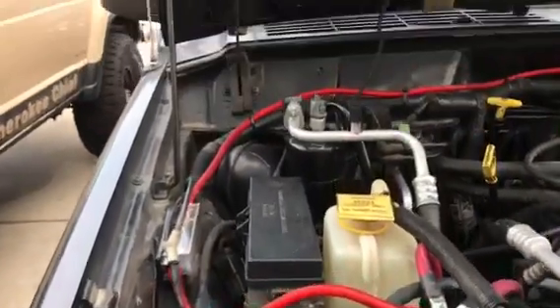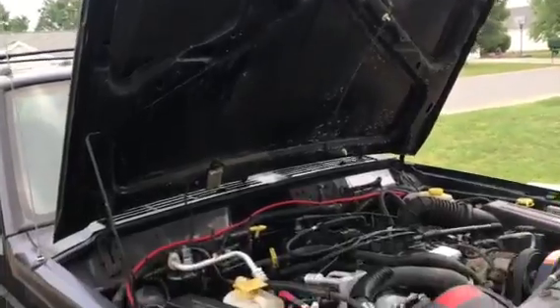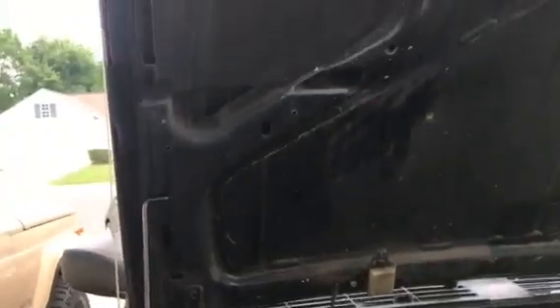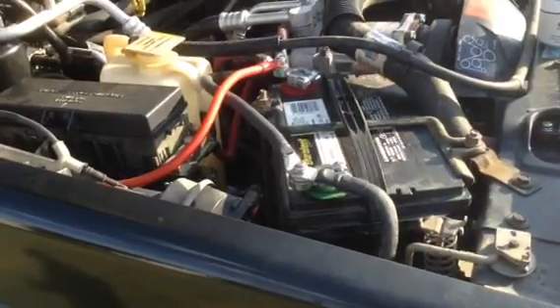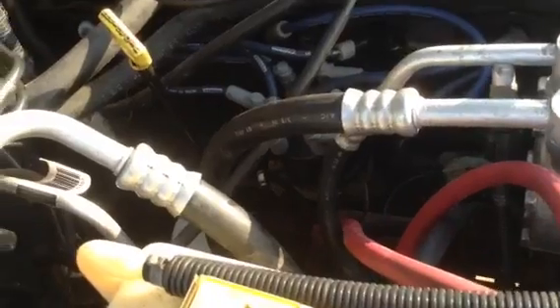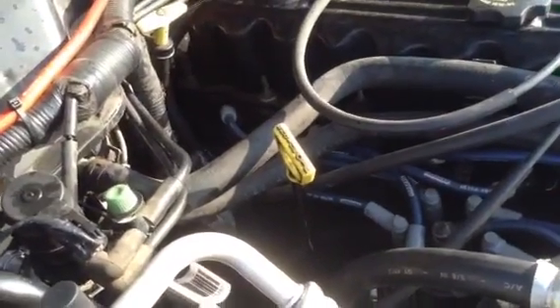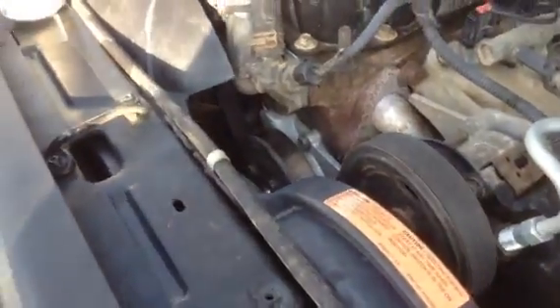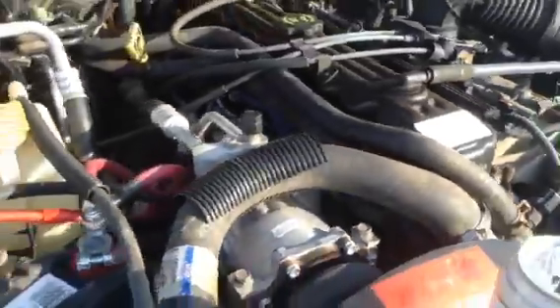I'm no master fabricator but I'm pretty happy with the way this worked out. That's just a piece of toolbox drawer liner with 3M adhesive on it. We'll see how long it lasts with the underhood temps. Here would be your finished product for your battery cables — as you can see it came out pretty well. Anyway, anyone can do this at home — it's easy. Cheers.